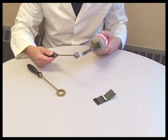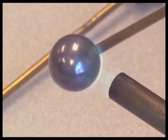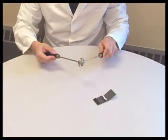Here you can see we are taking a torch to the ball and are heating it considerably. As it is heated, the ball expands. Let it expand too much and it will no longer pass through the ring.